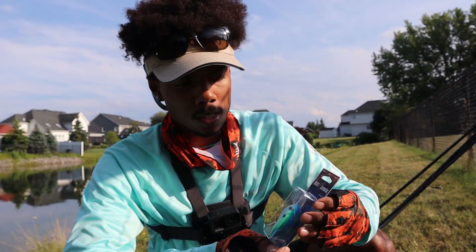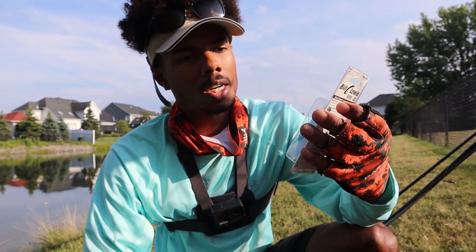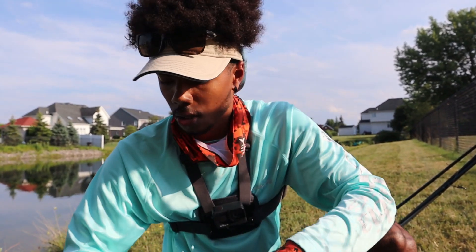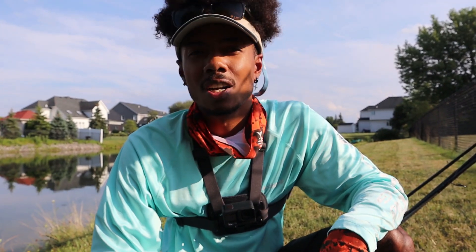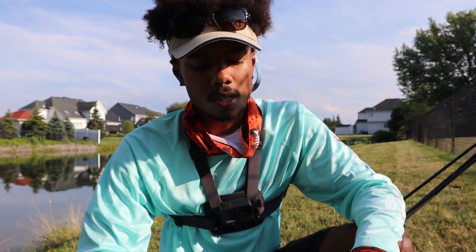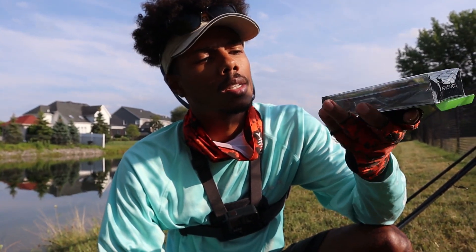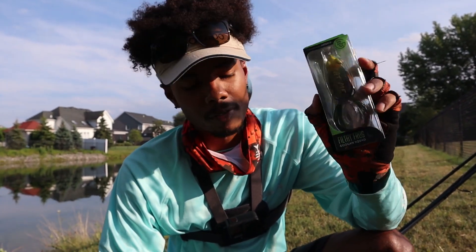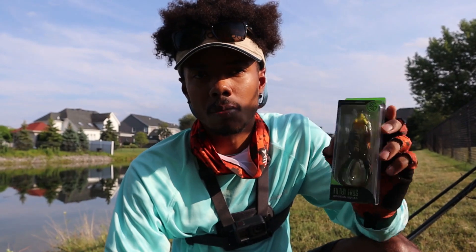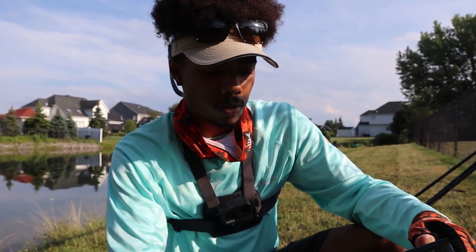Looks like we've got some sort of crankbait — the Bill Lewis MR6 crankbait. It actually dives six feet, which might be a little tough here since it's pretty shallow with a lot of submerged grass. But then we've got one of my favorite baits in the world, the Guggen Squad Filthy Frog in the Bullfrog color. I actually have a lot of confidence in this, so I might fish this a little bit later. We're going to try and knock off some of the harder stuff first. That is what we've got in this month's Mystery Tackle Box.